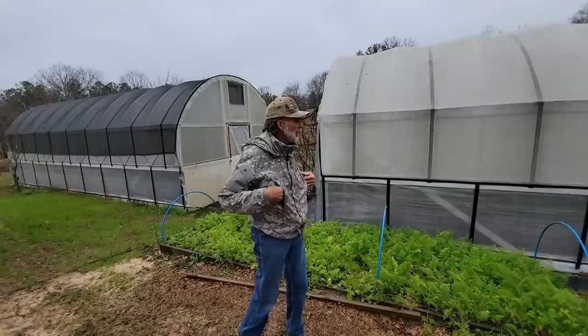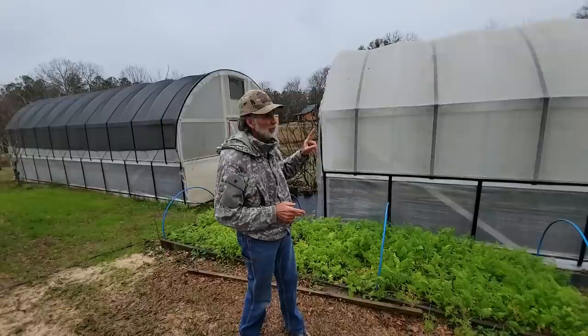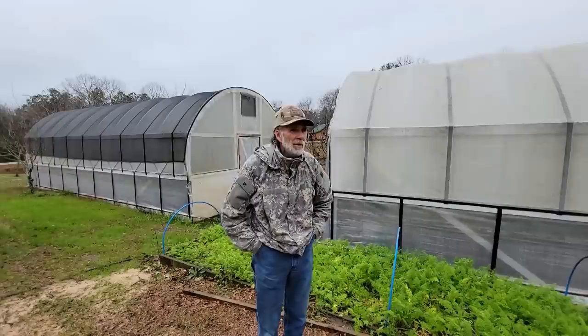So these two here, they're 16 by 36. Both of them are identical. We did the white and the black shade cloth with Growers Solutions because they're side by side to learn the differences. They asked us to do it. We did it.